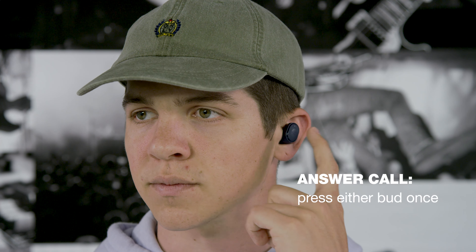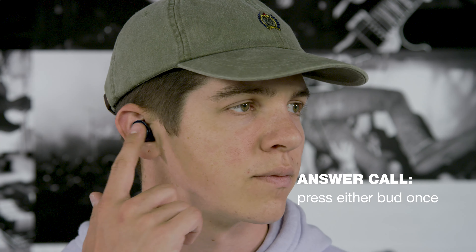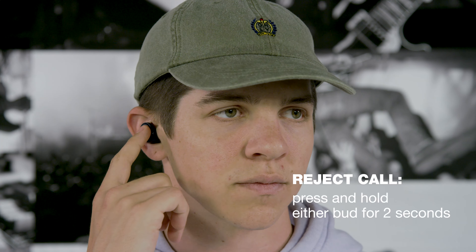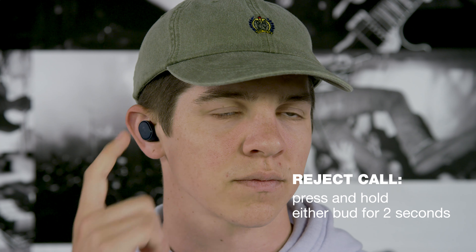To take a call, press either bud once. You can also end the call by pressing either bud once. To reject the call, press and hold the right or left bud for two seconds.